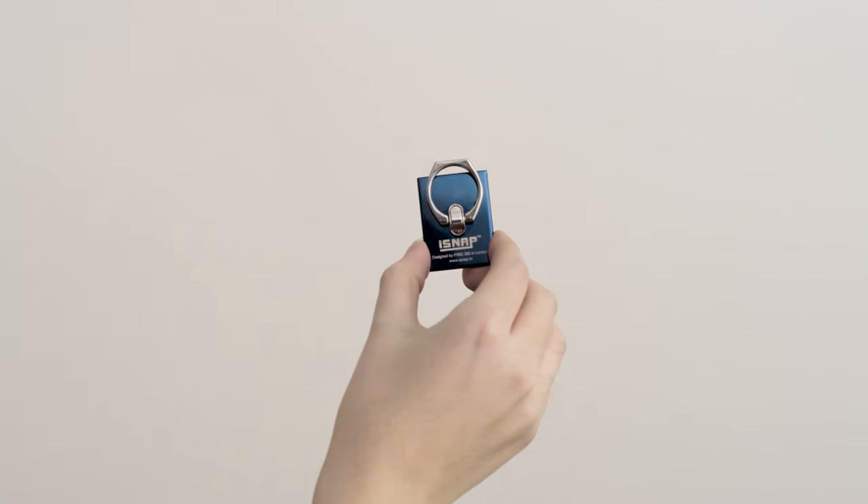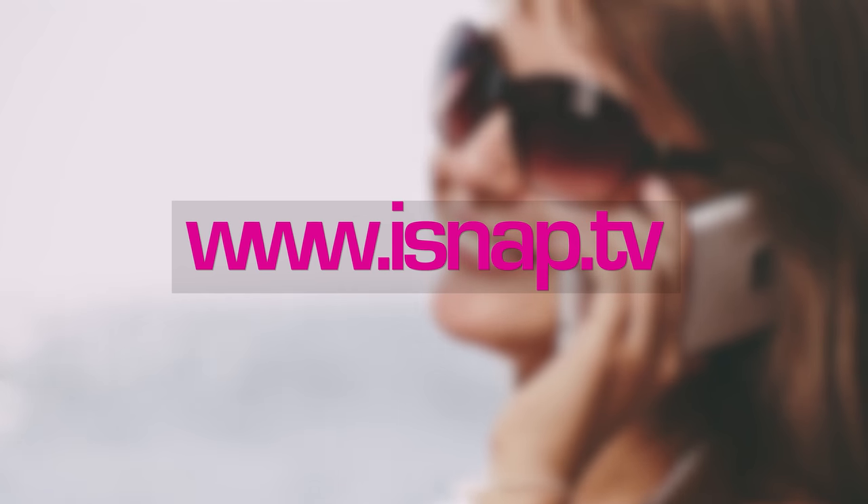To get your iSnap Grip for the special price online, check our site at www.iSnap.tv